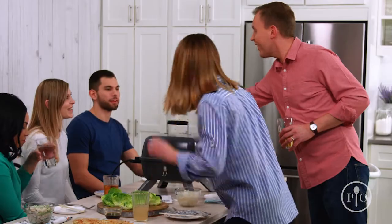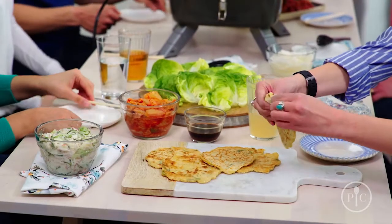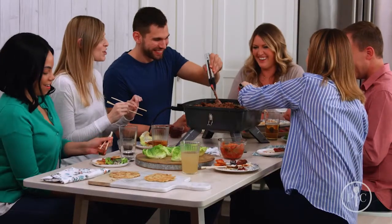Now that your meat is prepped and your side dishes are ready, it's time to start the party. Set up your indoor-outdoor portable grill for electric cooking, arrange all your side dishes around it, and start grilling. You can find all the recipes, tools, and tips on our website so you can have your own Korean barbecue experience at home.